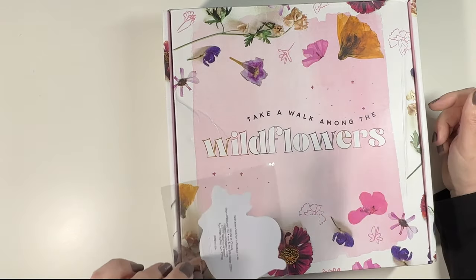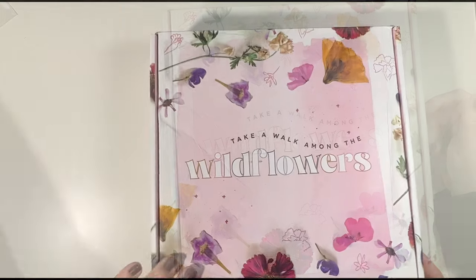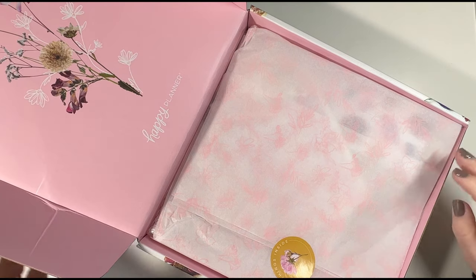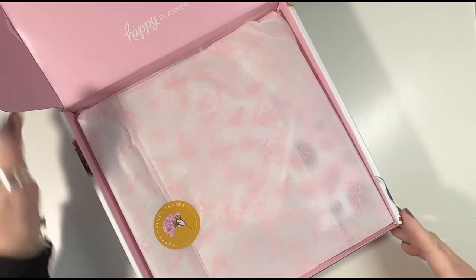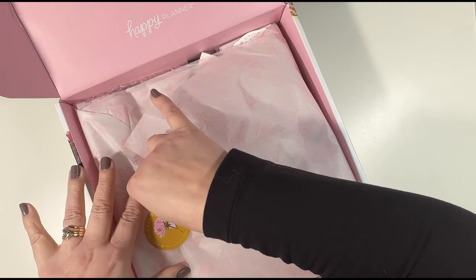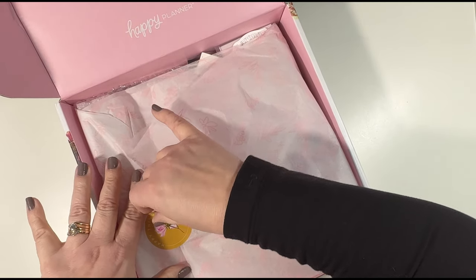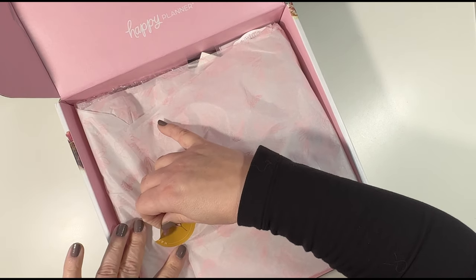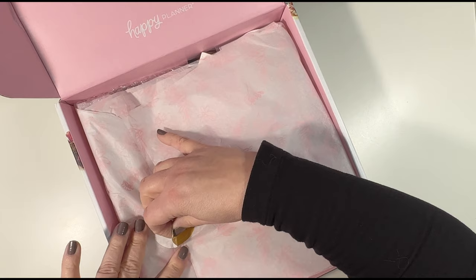Another cheetah sticker, another cheetah die-cut sticker. Nice pretty box and pretty inside — I wonder if this is reversible or not. The wrapping paper says 'happy things inside.' I'll try to take it and it's going to rip no matter what — it's tissue paper, what do you expect.